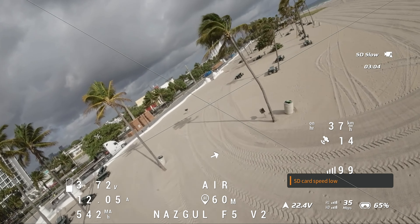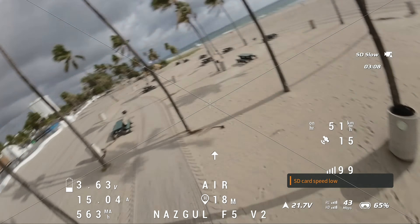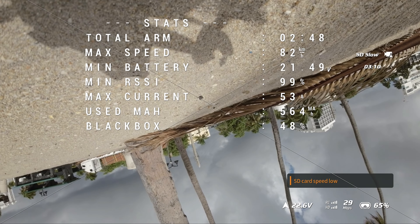I already crashed this drone once — hit a palm tree going about 16 miles per hour. It survived pretty well. I broke one arm and the motor cables ripped right out of the motor, so I couldn't solder it. I ordered a replacement arm on Amazon and replaced the motor. I'm not good at soldering anyway. Total cost was about $30 and I was good to go the next day.